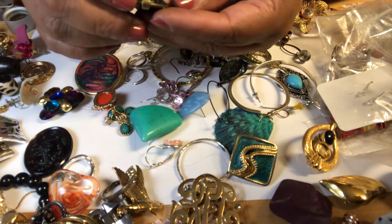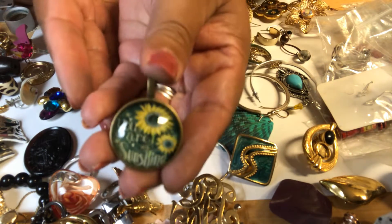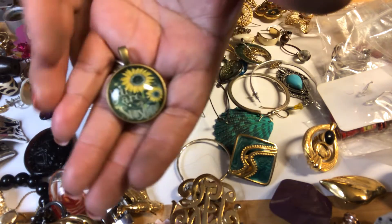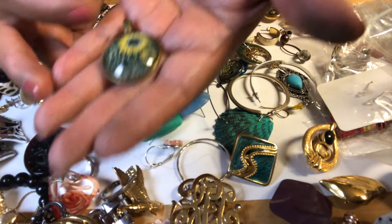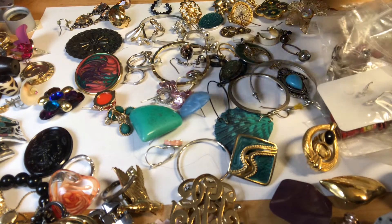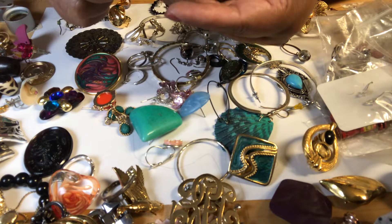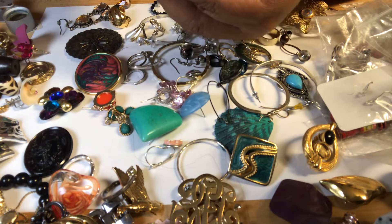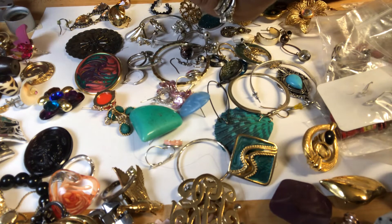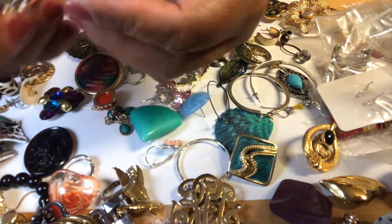Oh, look at you — 'You Are My Sunshine,' that's what I say to my son. 'You are my sunshine, my only sunshine, you made me happy.' This is nice. 'You Are My Sunshine' — that's my son for me. On this little angel pin, it is a silver tone. It's a little pin.